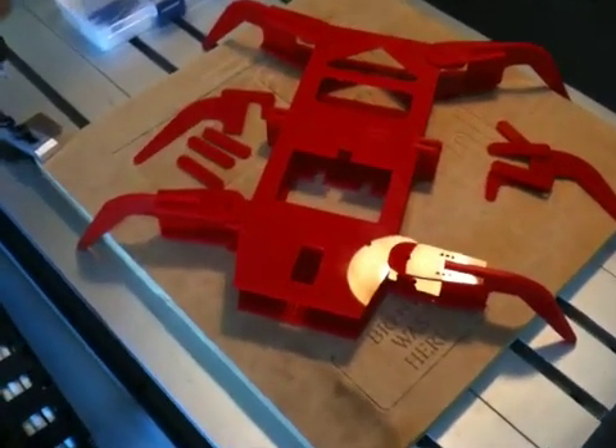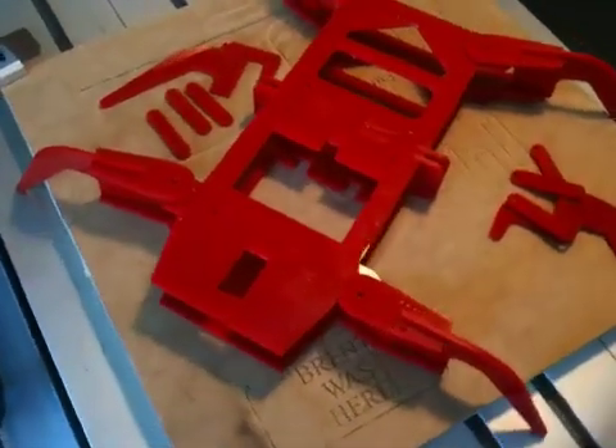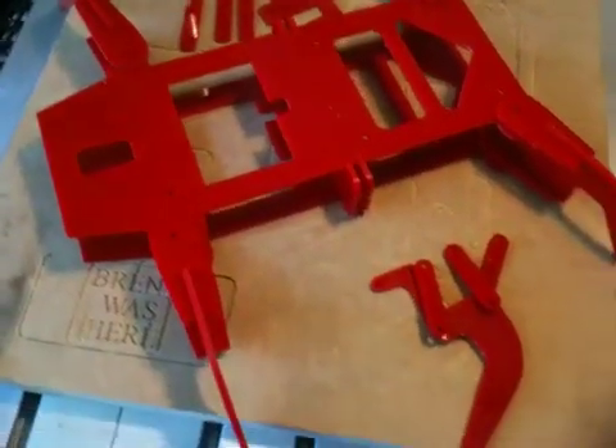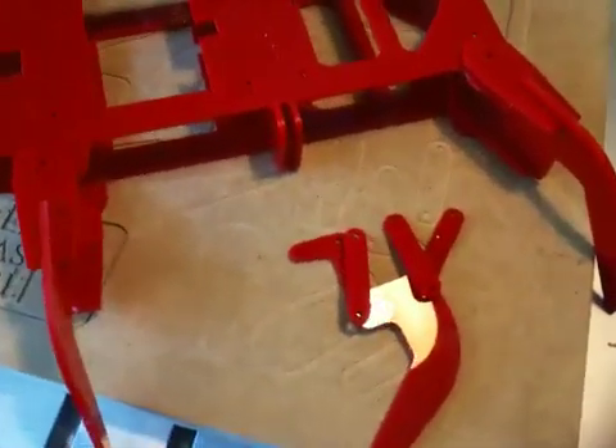And here we have it — the finished product. All these parts were cut out and manufactured on my little CNC 3040 Chinese router. It's a brilliant little machine.